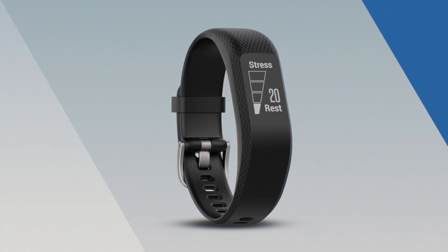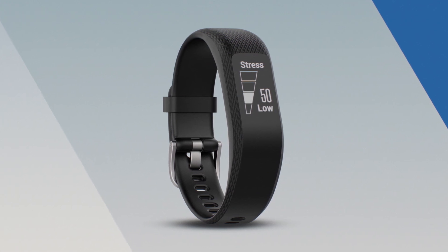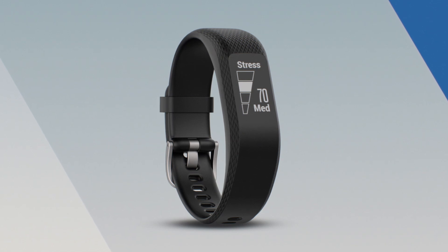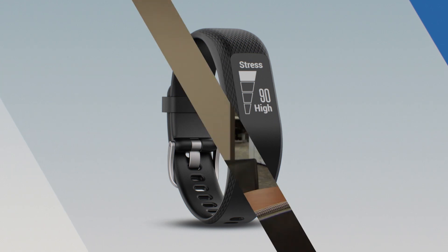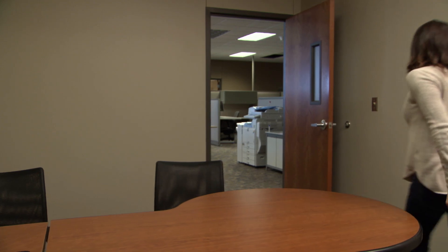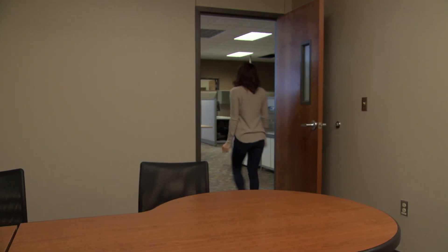Stress you experience is reflected in your heart rate variability. So when the level moves up on the graph, it indicates that your stress level is getting higher, which may be due to a physical or emotional stressor from some external source. When this happens, it might be a good idea to take a timeout — get a glass of water or even go for a walk.